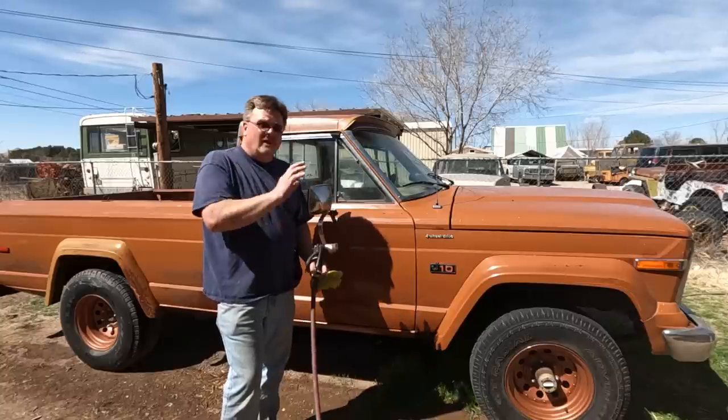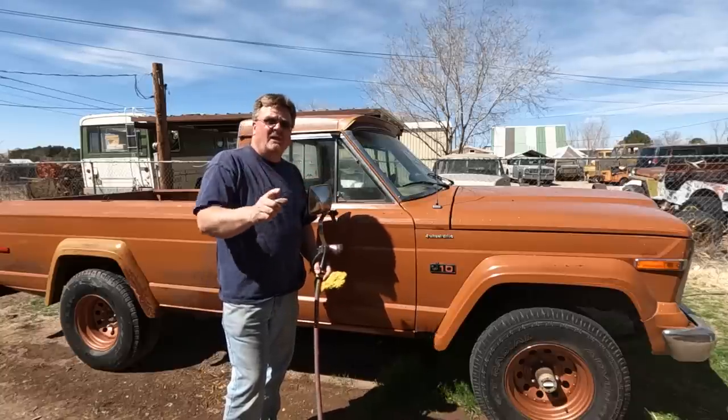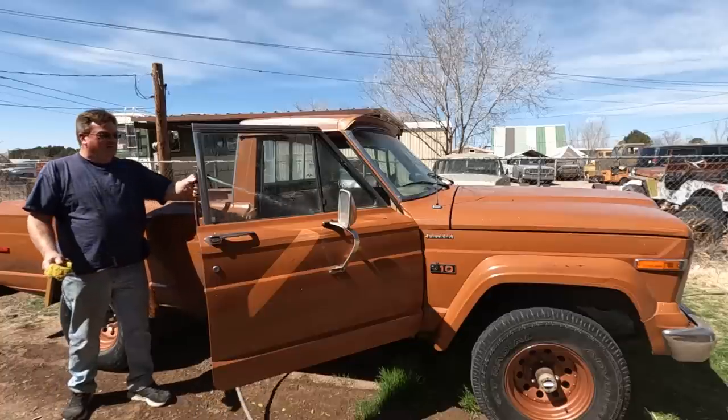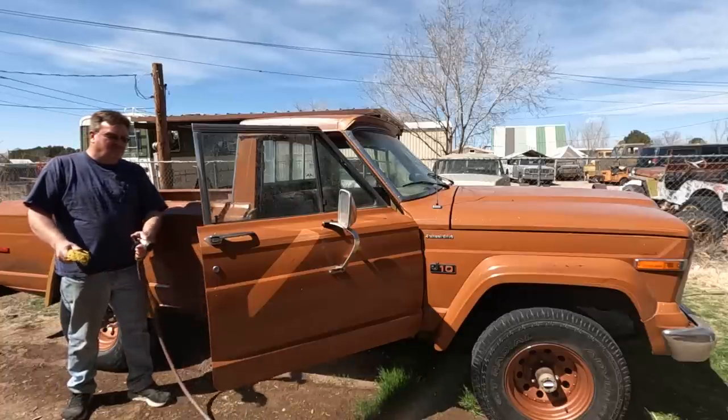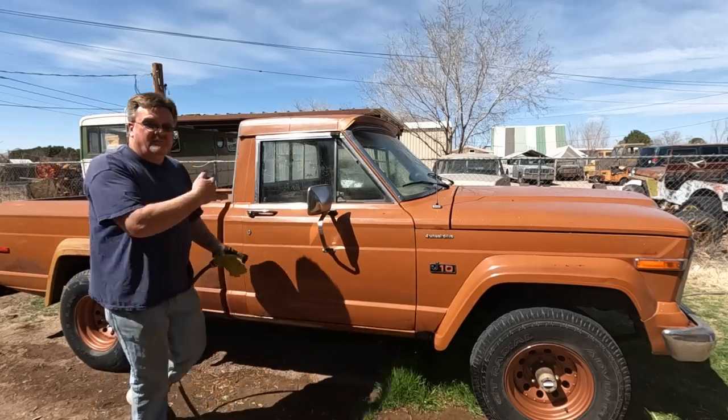While I had the hose out, on my last video someone commented that I really should clean the interior too. So I'm going to take care of that right now. Done. It's perfect now.